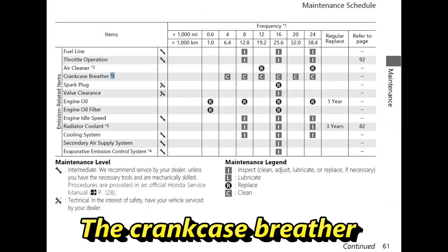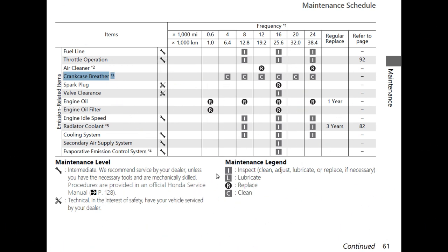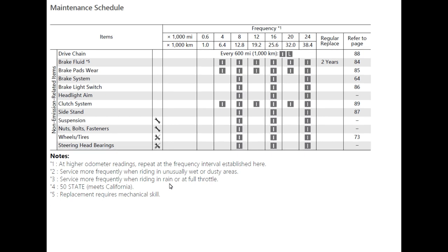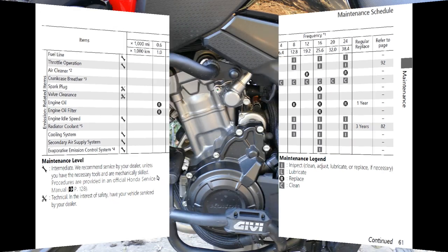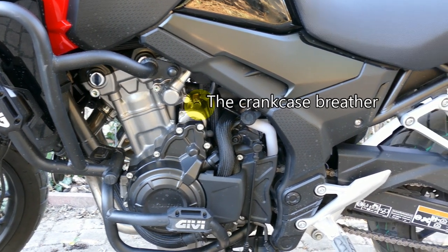Let's have a look at the maintenance schedule in the owner's manual. Crankcase breather: the manual says it should be cleaned every 4,000 miles. Asterisk 3 tells the owner to service more frequently when riding in rain or at full throttle. But where is the crankcase breather? The manual doesn't tell the owner. Voilà — there is the crankcase breather.